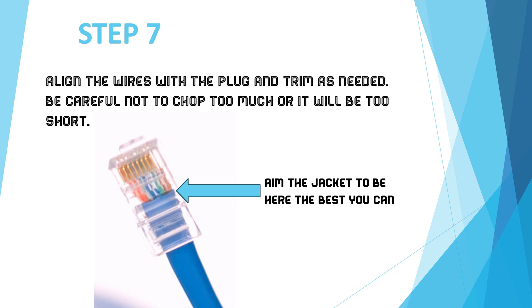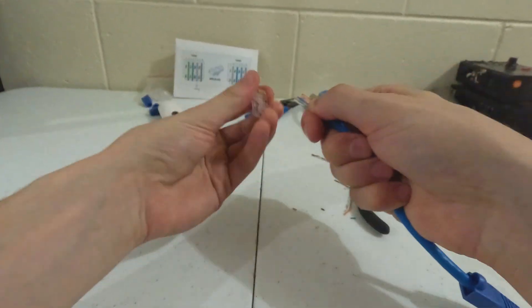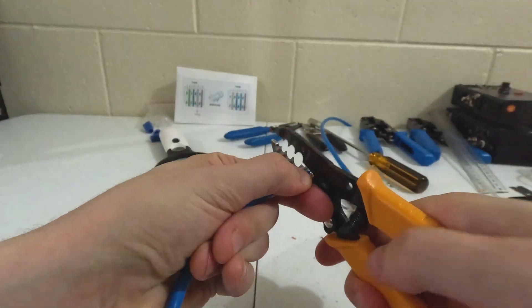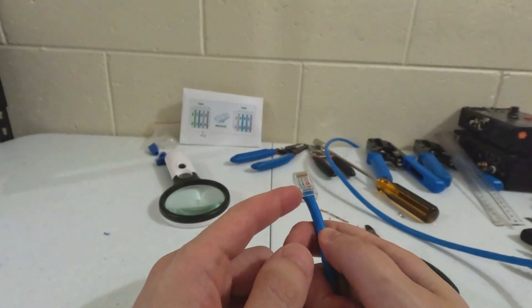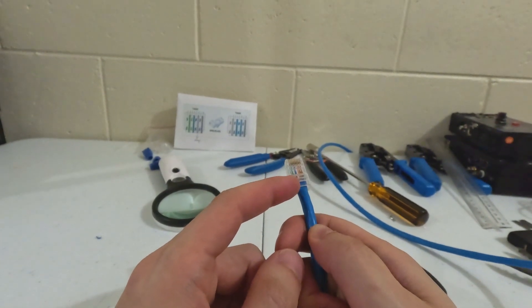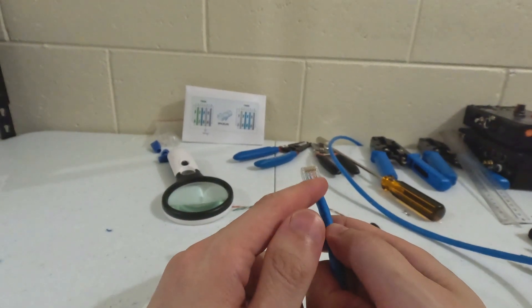Step 7: Align the wires with the connector. The end of the blue jacket needs to pass the hole on the plastic housing, but not pass the line — it needs to sit in between. Then cut the excess on top. Be careful: if you cut too much, you will have to restart. Very important. Let's get our connector here. Remember, we're facing down — I've seen so many people get this wrong. Look where it's sitting. It just went past. A little bit more would be better, but this is passable. You can still crimp it like this.